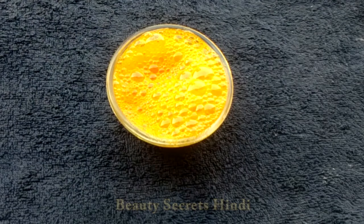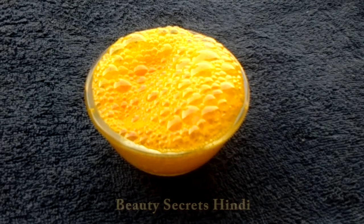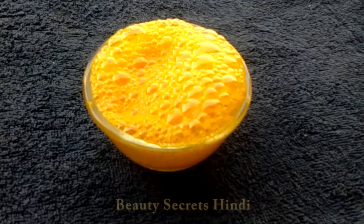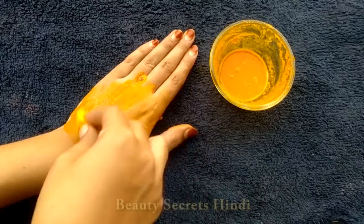If you apply this remedy for a week, then you will have a lot of positive results. Apply it using lemon juice in this way on the skin. For 5 minutes, you will rub it in.